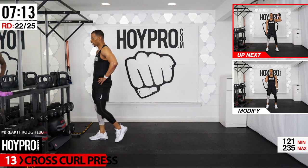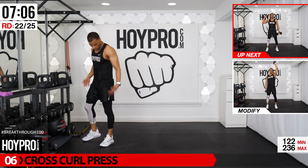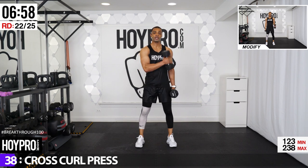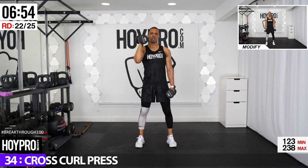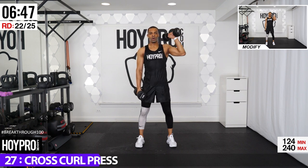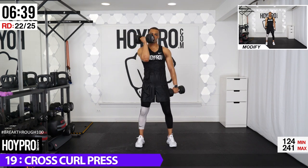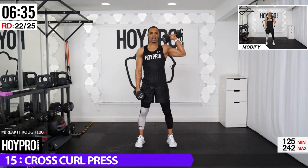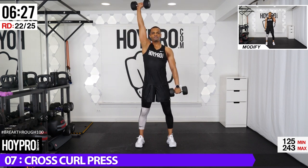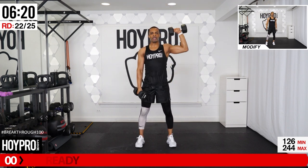We're going for cross curl press — pick a weight that works for you, 20s will give me a nice pump. Cross curl — cross the body, coming up left, open, press, down, close, back across to the right, open, 90 degrees on those arms, press, down. Let's go, up, open, down, close, other side. Sweat is clinging. Just a few more exercises to go, then we're getting that fist bump. One more, quick, down. There we go.